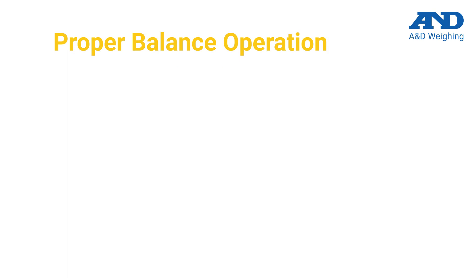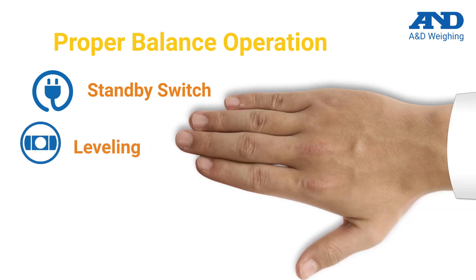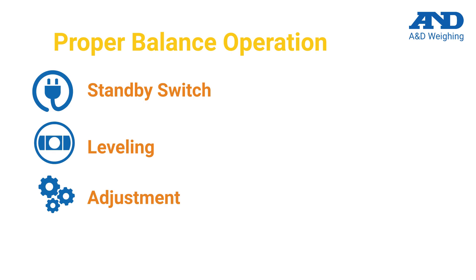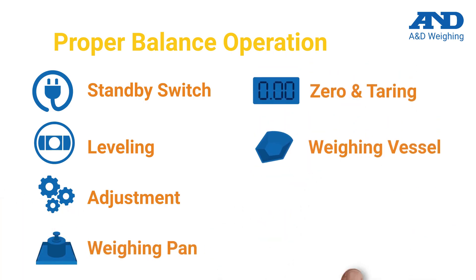We will explain the importance of the following settings to maximize weighing precision: the standby power switch, balance leveling, and calibration adjustment. We will also explain the relationship and importance of the weighing pan, zeroing and taring your weighing vessel, and properly cleaning your balance.